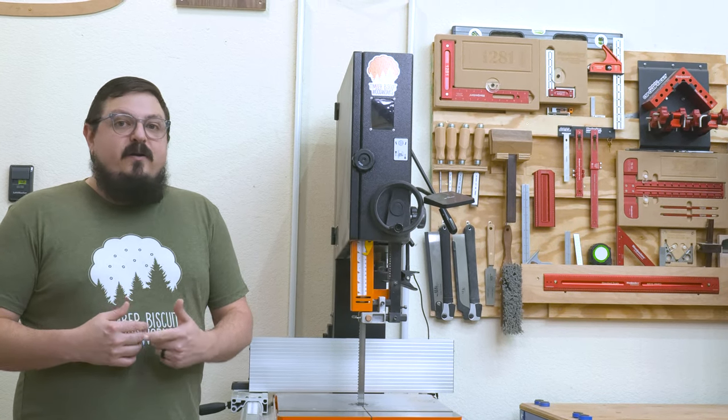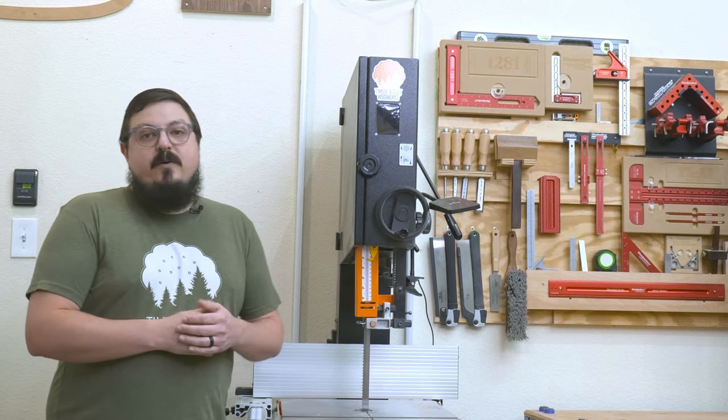Today we're going to talk about tuning up your bandsaw so that your blades last longer, your cuts are straighter, and you don't have any of that fishtailing and wedging happening. So let's go ahead and get started.